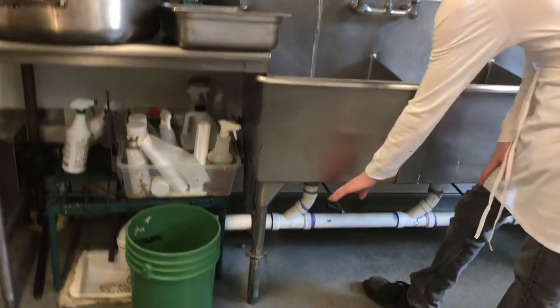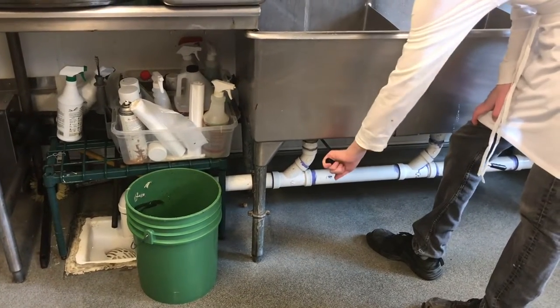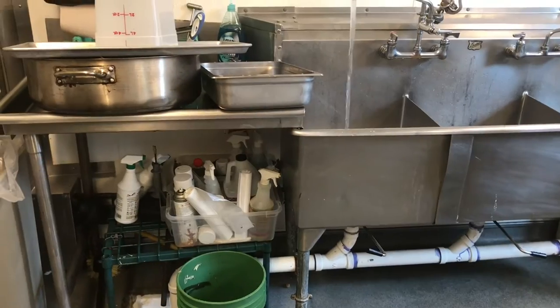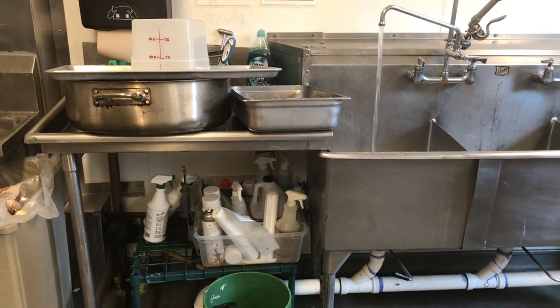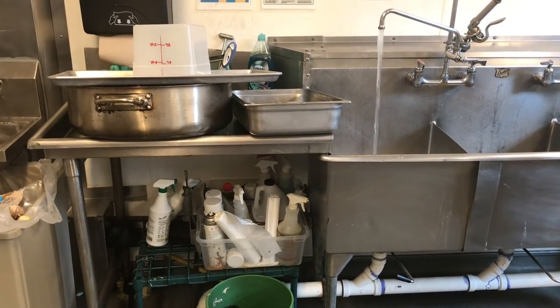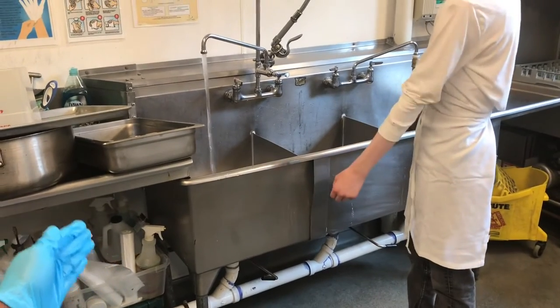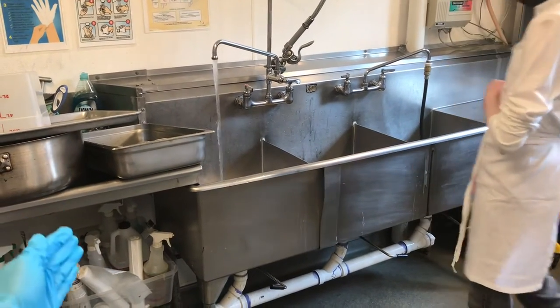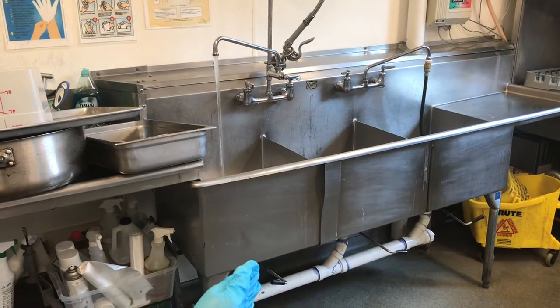Turn the lever to make sure the sink is full. Turn the lever to the left to hold water and to the right to drain water. Our first compartment is for washing pots, and the second sink is for rinsing pots.